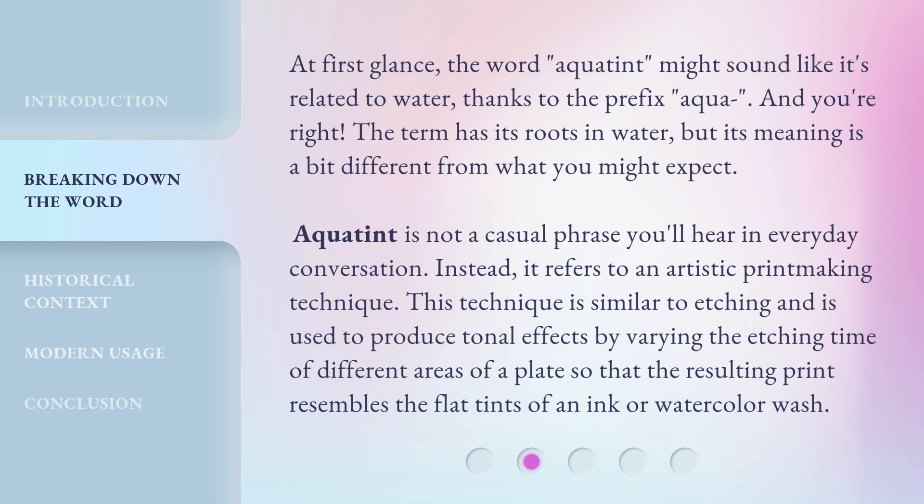Aquatint is not a casual phrase you'll hear in everyday conversation. Instead, it refers to an artistic printmaking technique. This technique is similar to etching and is used to produce tonal effects by varying the etching time of different areas of a plate, so that the resulting print resembles the flat tints of an ink or watercolor wash.